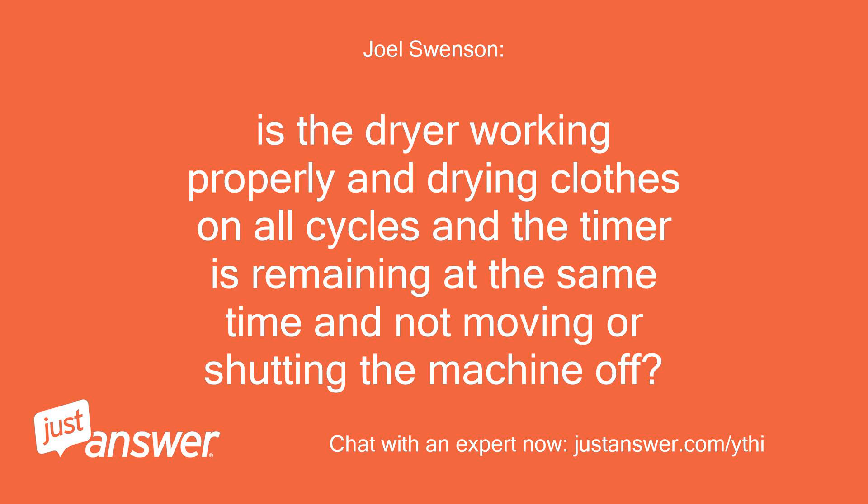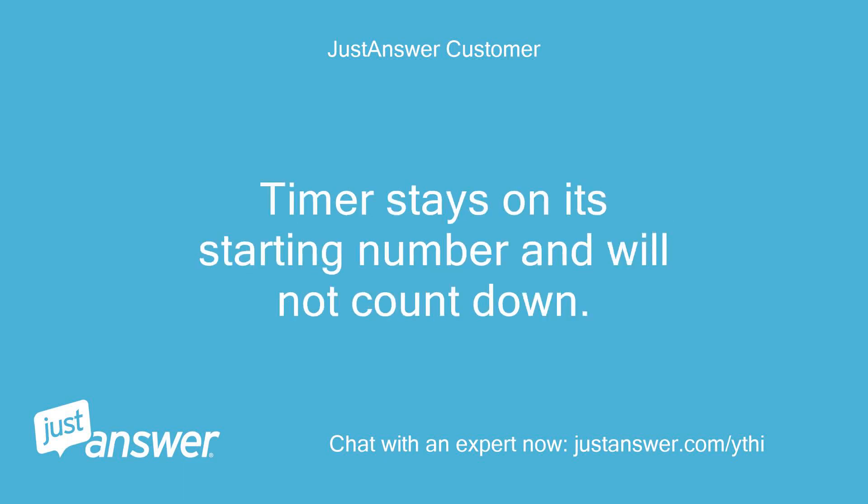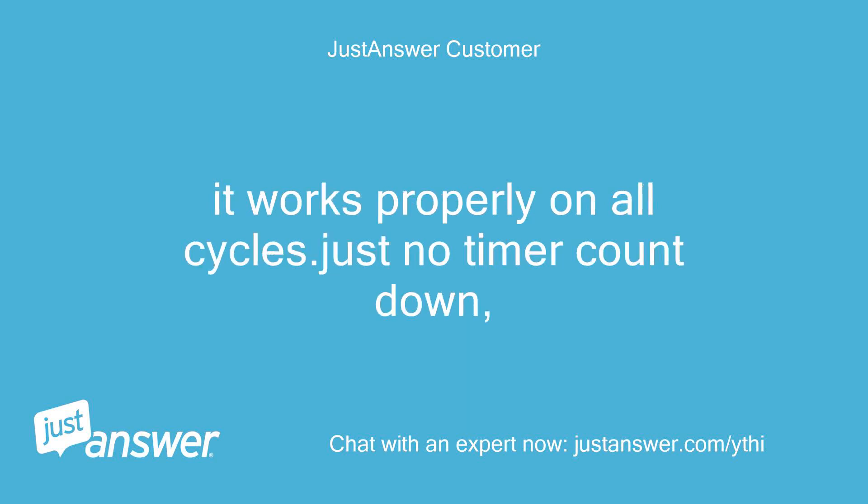Is the dryer working properly and drying clothes on all cycles, but the timer is remaining at the same time and not moving or shutting the machine off? The dryer is heating properly and drying clothes. The timer stays on its starting number and will not count down. I have to set a timer on my phone and shut the dryer down manually. It works properly on all cycles — just no timer countdown.